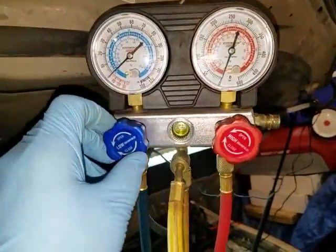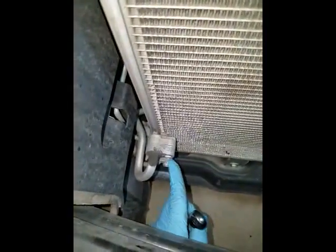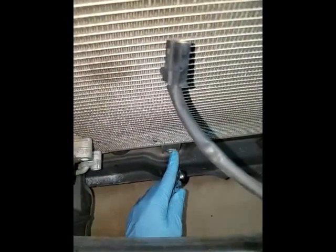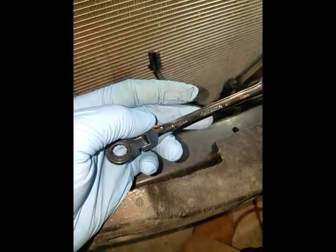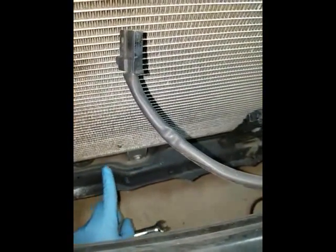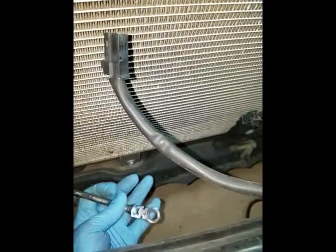So I'm going to go ahead and unhook these and then take this condenser out. The AC lines going into the condenser are both 10 millimeter bolts, as well as the bolts holding the condenser in. Remove all of those and the condenser should pop right out. Also, a flex head ratcheting wrench should work because down here there's a lip covering that so you can't even get a ratchet in — you'll have to use one with a flex head.